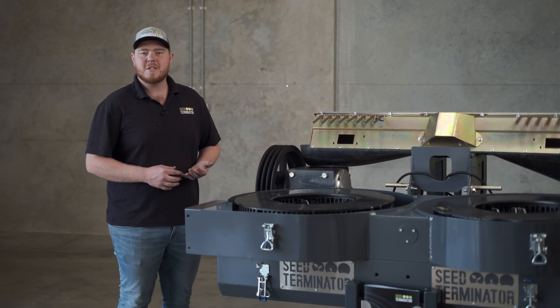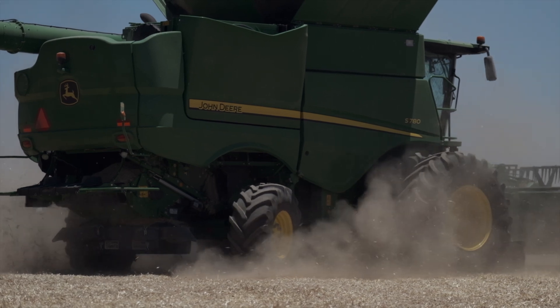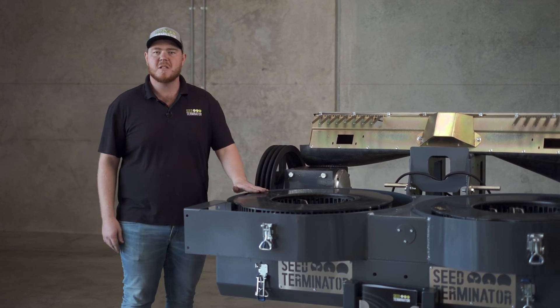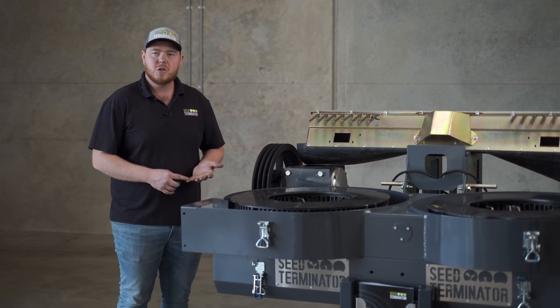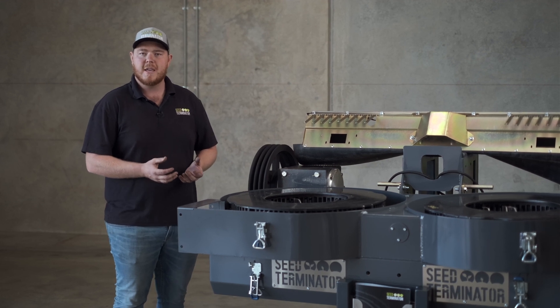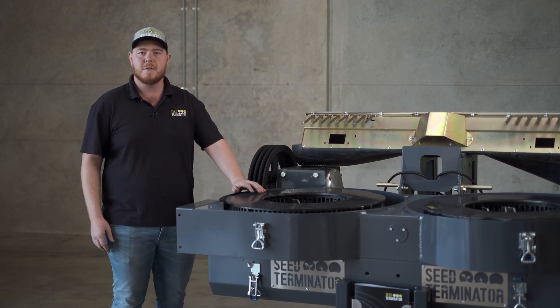How you set your harvester up has a pretty big impact on what happens at the back end of the header. Every little inefficiency through the whole system amplifies by the time the material gets to the seed terminator. So what we're looking at is making sure that we're not over-processing all of the material — once you start to damage that straw flow you can never undamage it, and it's quite hard to keep the straw off your cleaning shoe and out of the mill.